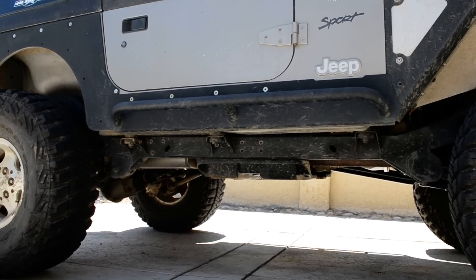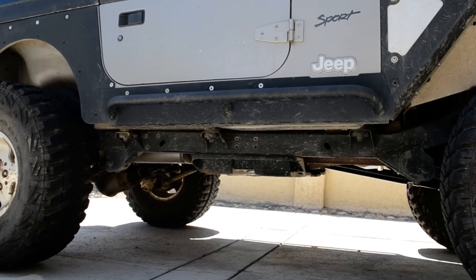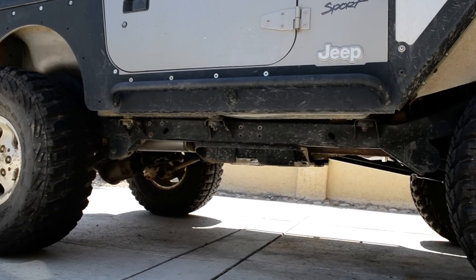I think probably in the next year I'll go to the Savvy Under Armour, do a one-inch body lift, and probably move my springs down to three-inch springs so I can compensate and keep my height roughly where it's at right now.